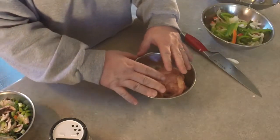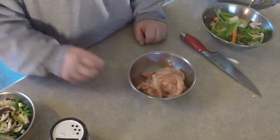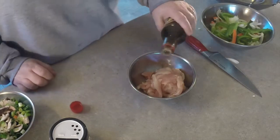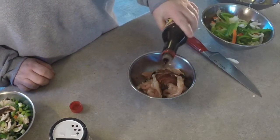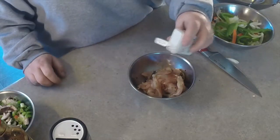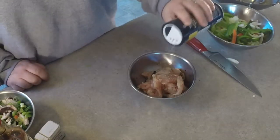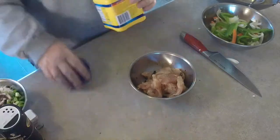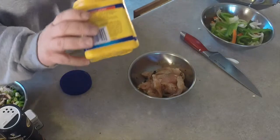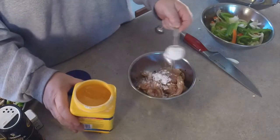When you marinate your chicken, just go ahead and get those seasonings on there. We're just under a tablespoon of soy sauce, about a quarter teaspoon of white pepper, about a quarter teaspoon of sea salt, and a good tablespoon of corn starch for sure.